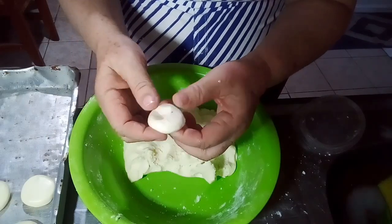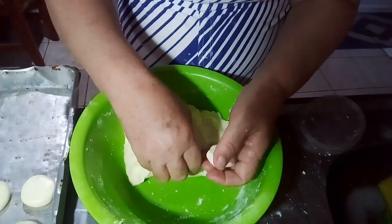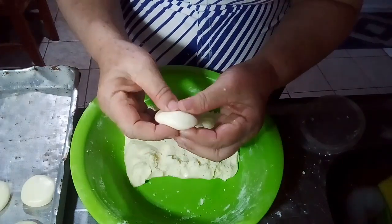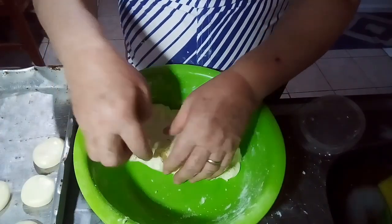Minhas bolachinhas de nata que eu fiz anteontem já acabaram. Em casa vem bastante visita, então eu vou fazer isso aqui porque vai que amanhã cedo chega visita e não tem nada pra tomar um cafezinho — então vamos fazer uma merendinha.